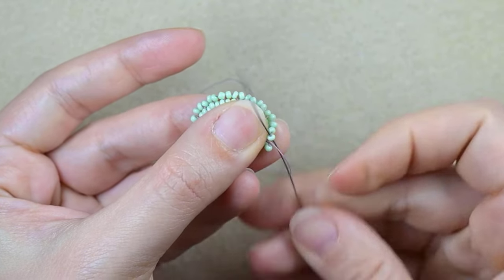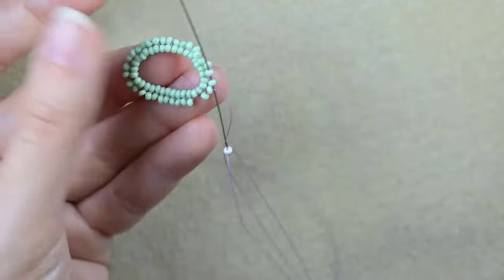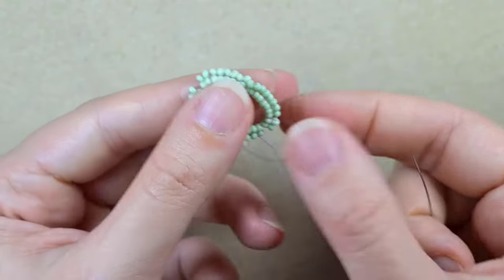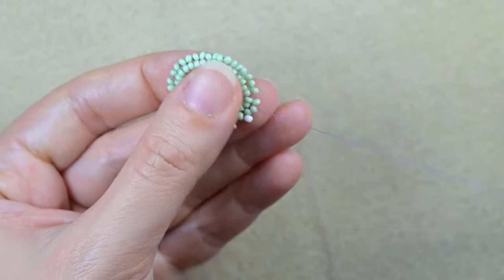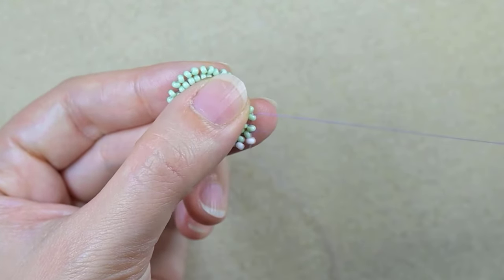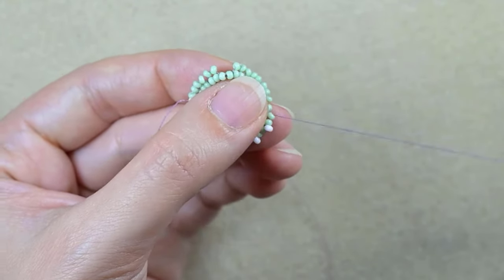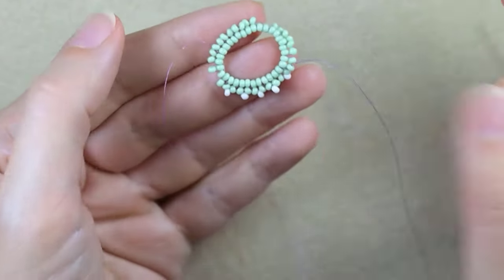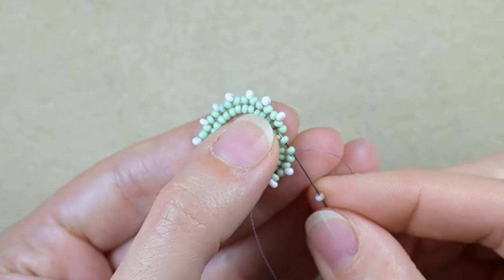Then I go through this green bead and start adding white beads. I take one white and go through the following two green beads, then white, go into the next two — continuing this pattern. I'll continue until the end of this row. Here I'm adding my last white bead from this row.